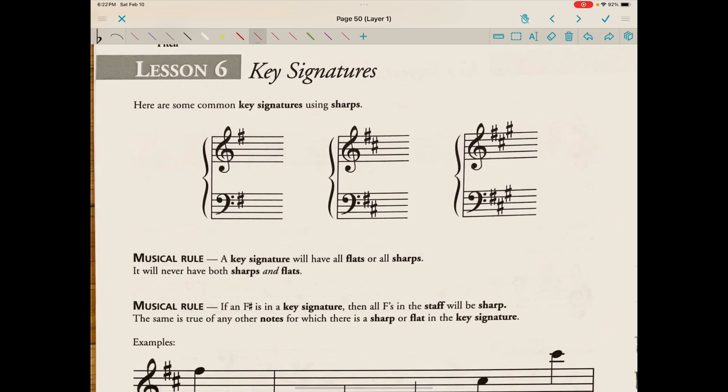Here are some common key signatures using sharps. You'll notice we have an F-sharp in both the bass and treble clefs. Then we have an F-sharp and a C-sharp — a key signature with two sharps. And then we have an F-sharp, a C-sharp, and a G-sharp in both clefs — that key signature would have three sharps.